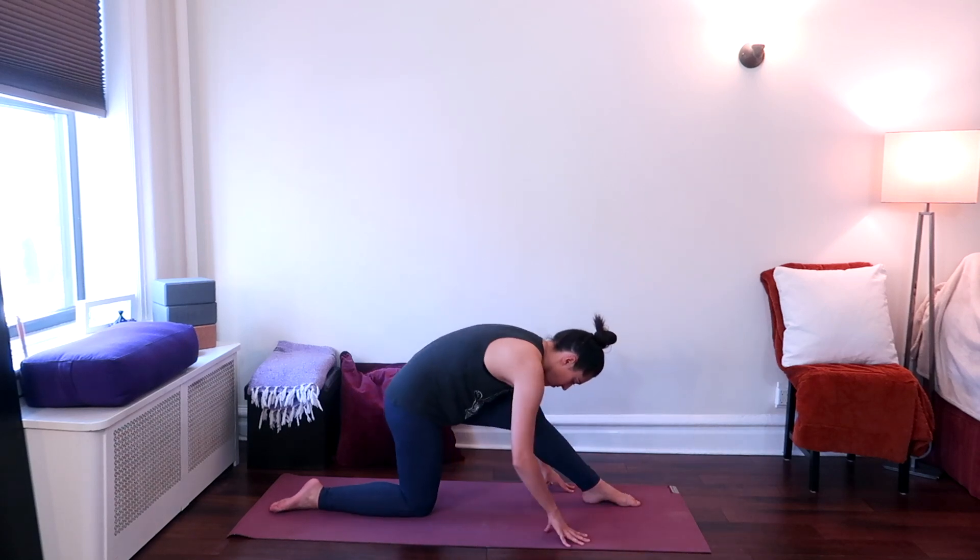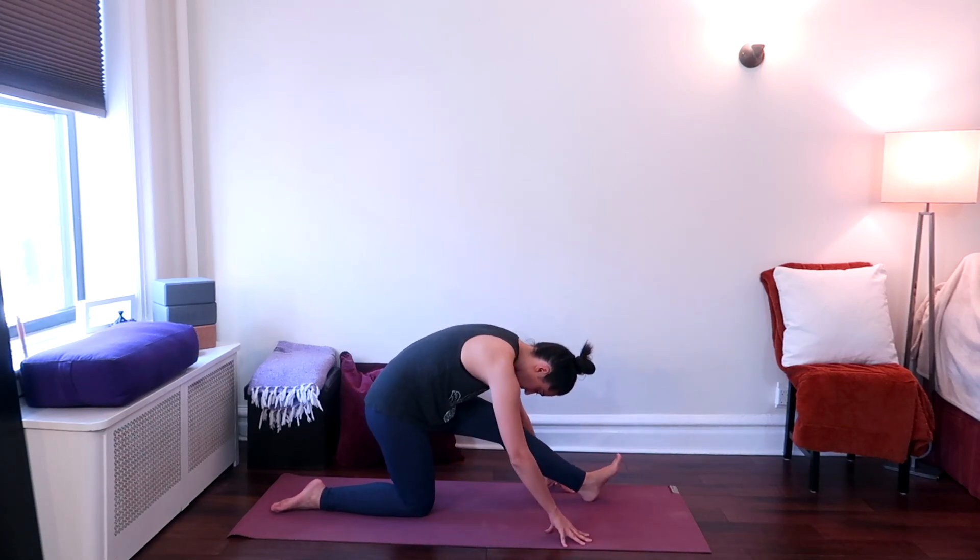Shift your weight back onto the right leg. Straighten the left leg and flex the left foot. Keep the hands down on the ground framing the left leg, looking down. Lengthen the spine as much as you can, feeling a stretch in the back of your left leg here. And hold.